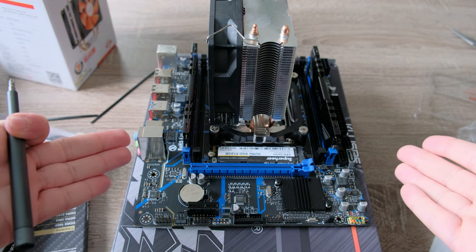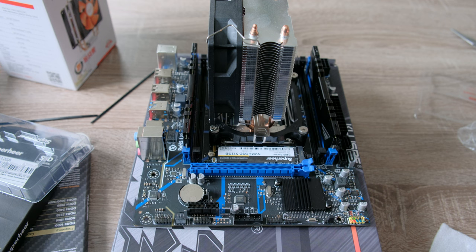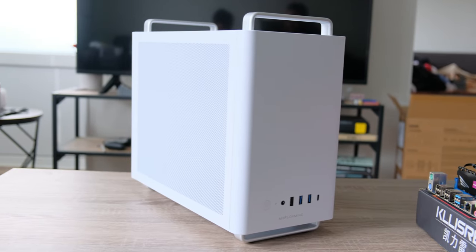Now that the RAM, CPU cooler, and SSD are installed, we are done with the motherboard. The next step is fitting that motherboard into the case.